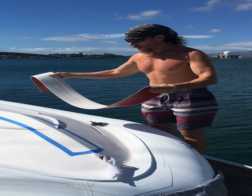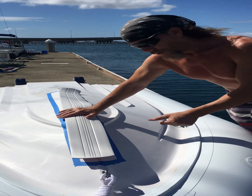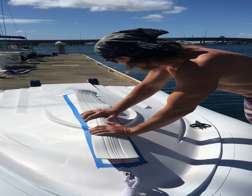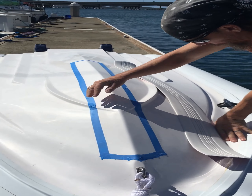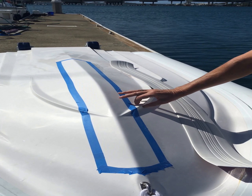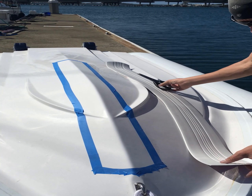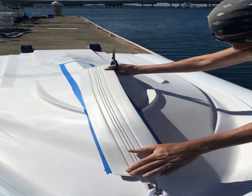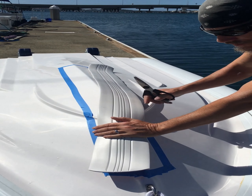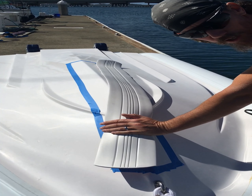Our next step is to actually place this where it's going to go permanently. Once this sticks, that's it — it's not coming off, so I've got to be very careful. There is one area I'm a little bit concerned with — right here where the tape is, you've got this contour in the rib, what they call the bottom rib. Once we stick it down, we'll start at the front end and work our way back. When we get to that area, we might have to take a little snip out of it just so it'll sit flat.